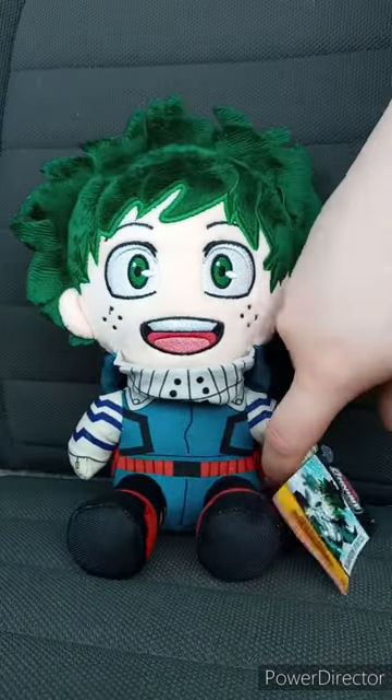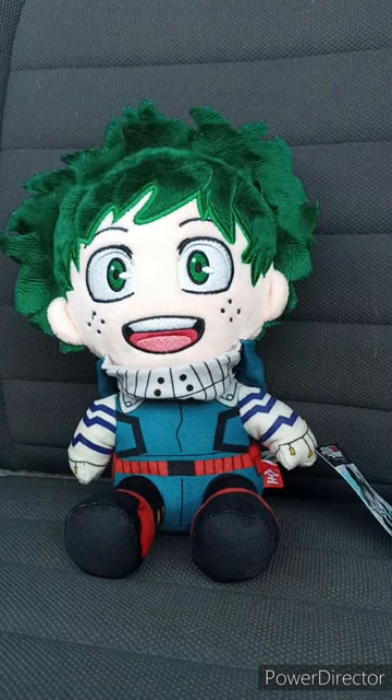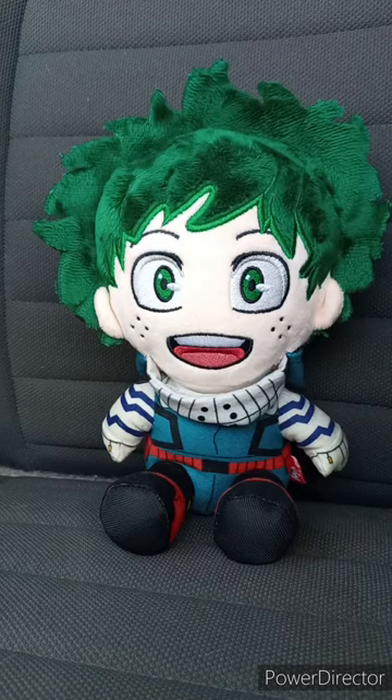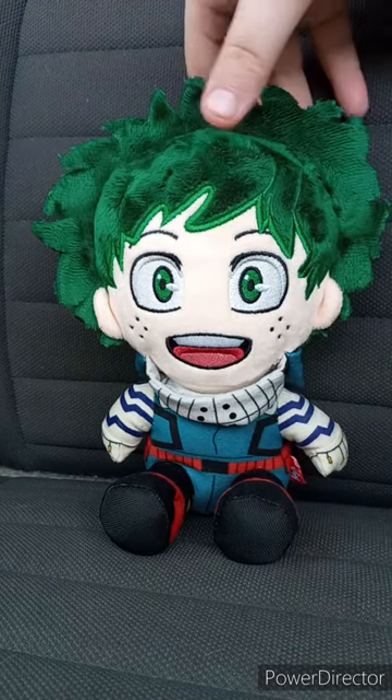This is the final unboxing for September, and I'll put the best of September's unboxing compilation part two out there, maybe by Monday or Tuesday in two or three days. Let's go ahead and take the tag off and see what he looks like without the tag — in three, two, one. Okay, I took the tag off.